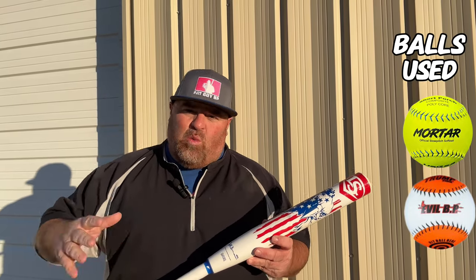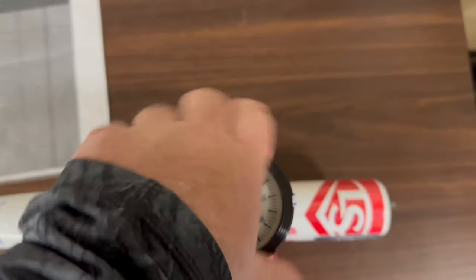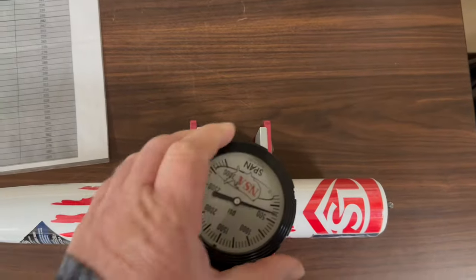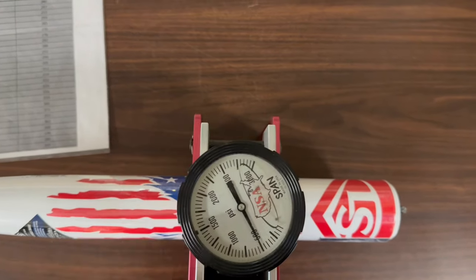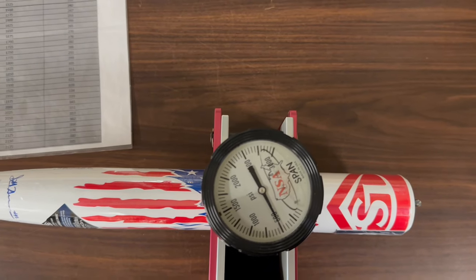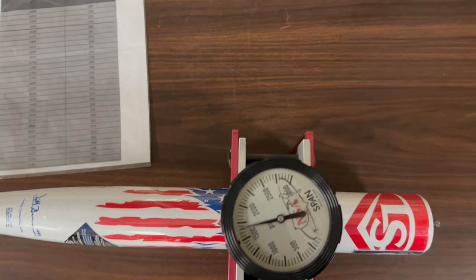Before we do that, we're going to test it, and at the end guys we'll let you know what we think of the bat. So let's get started — we're going to test the Louisville Slugger America Scott Hartling signature bat.